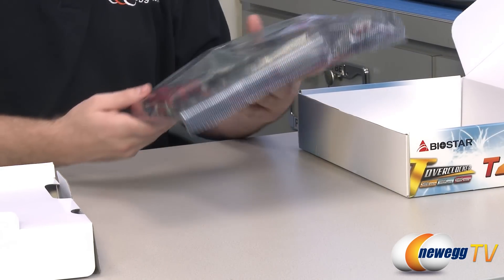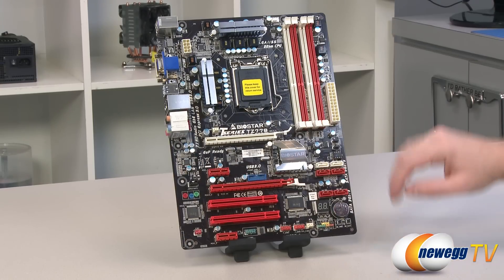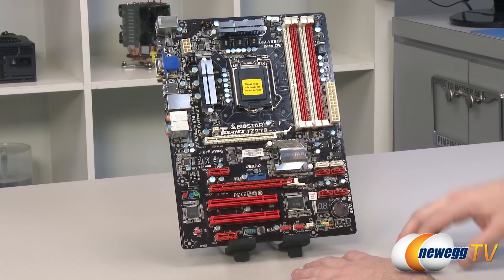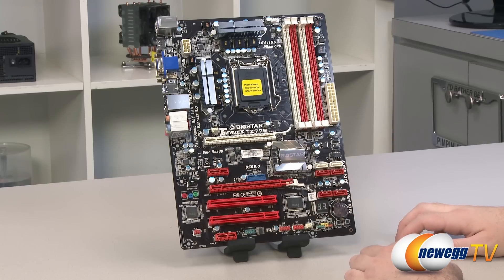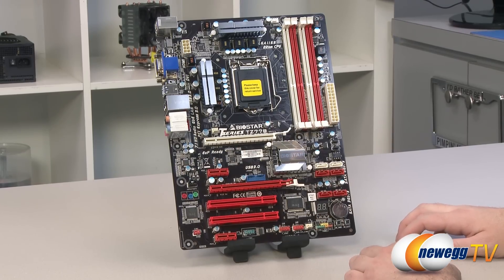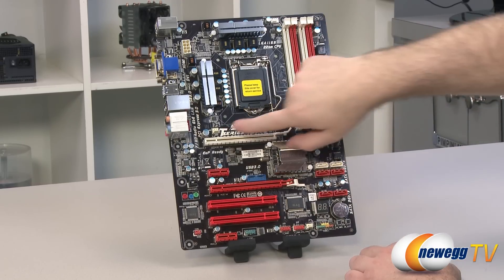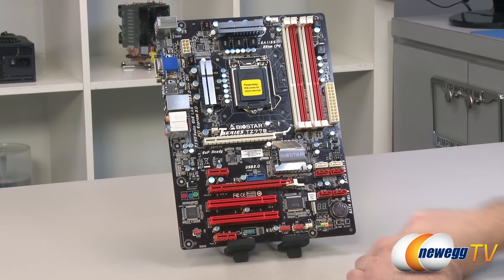Here's a look at the TZ77B motherboard overall. It has a dark brown PCB with yellow and red highlights throughout, and silver heatsinks on the VRMs and chipset. There are three fan connectors: a four-pin fan connector for the CPU fan, and two three-pin system fan headers — one here and one at the bottom.